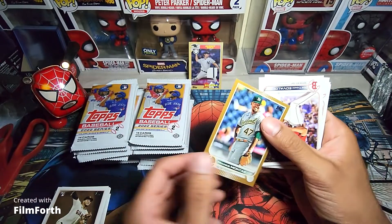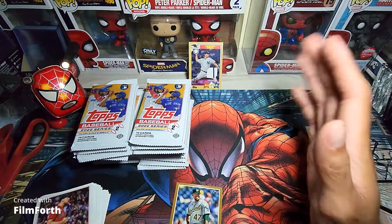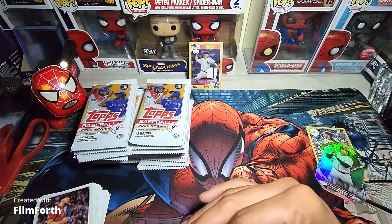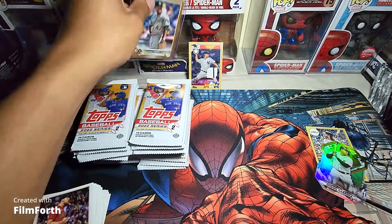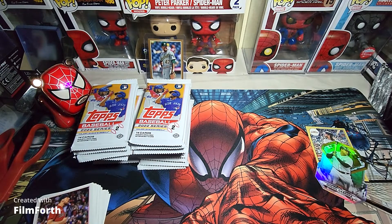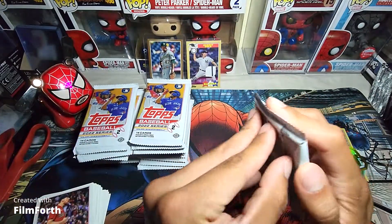Frank Montez right there, and there's our gold card. Kind of sucks — I was wanting another autograph. I'm guessing it's just two autographs per case, which I mean, I can't even complain. The first autograph I got was good enough. Could have definitely gotten some worse ones. Garrett Cole — like I said, I think I got his from the last series.